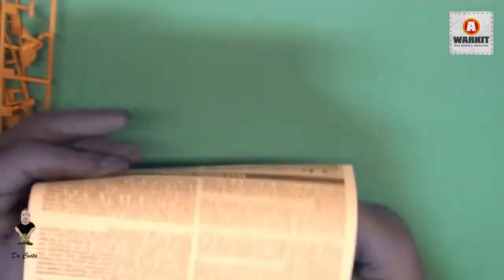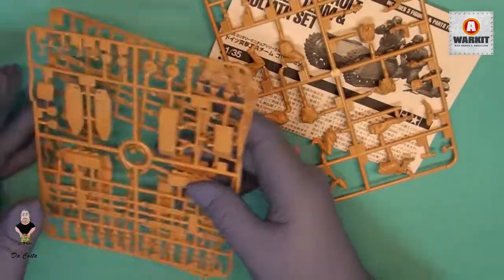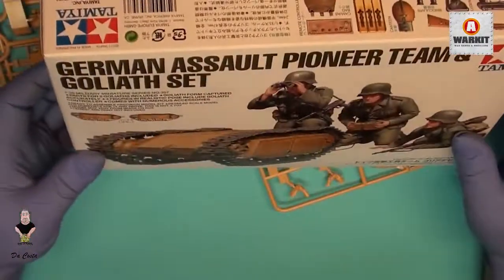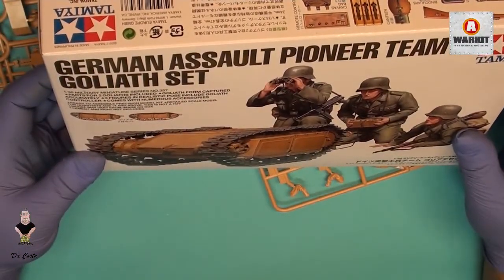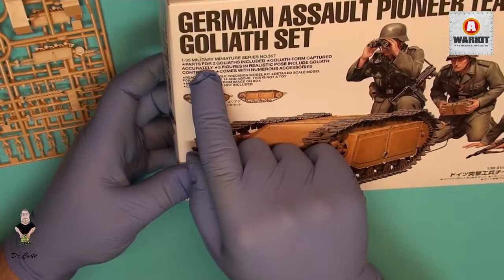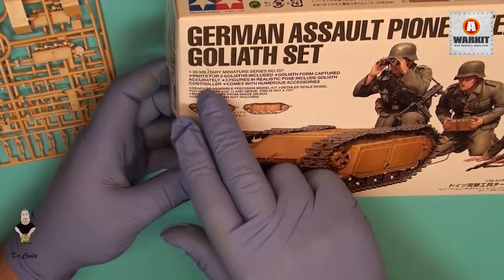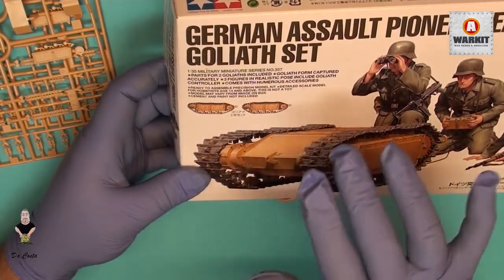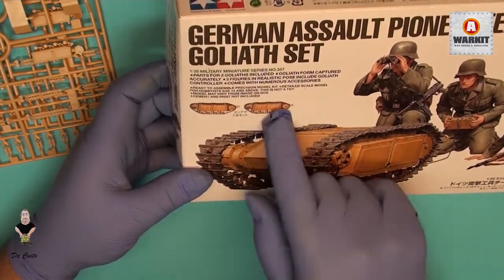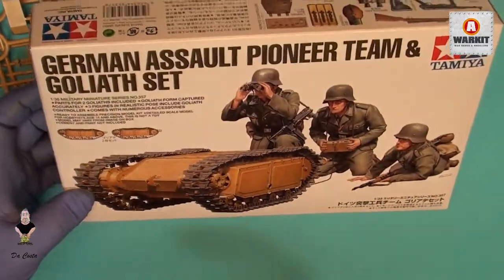I think they include two sprues of this one, so you get two Goliath in the set. Let me check — yes, it says parts for two Goliath included, captured for accuracy, and three figures in realistic poses. It also includes the Goliath controller wire and numerous accessories. So yes, it brings two Goliath, which is great if you want to do different diorama setups.